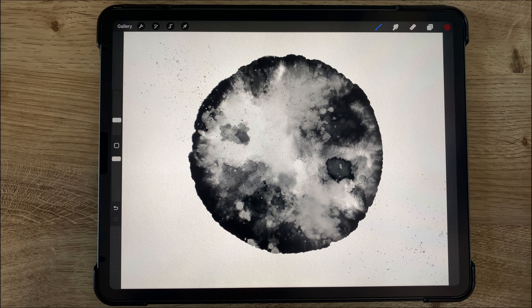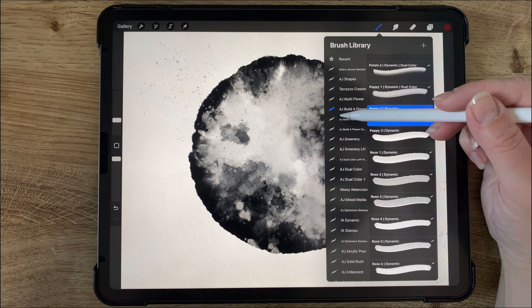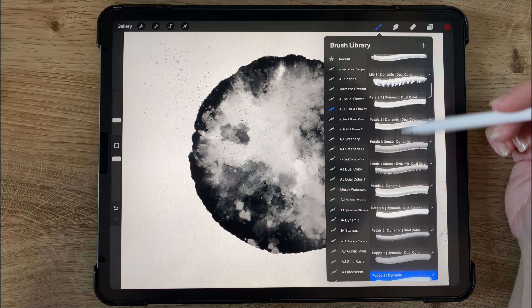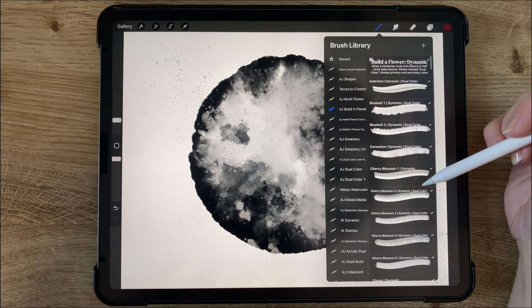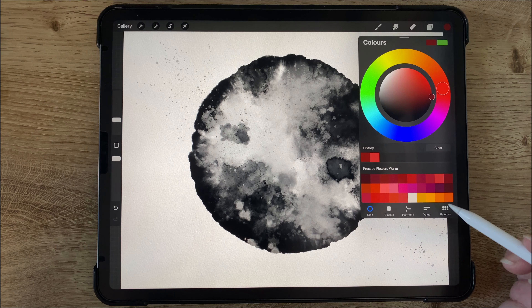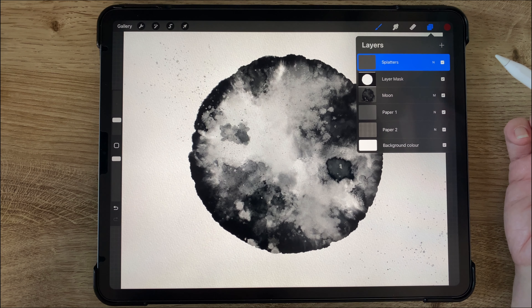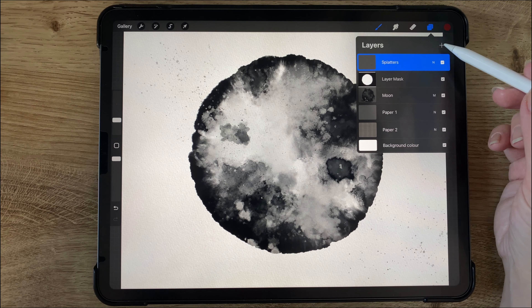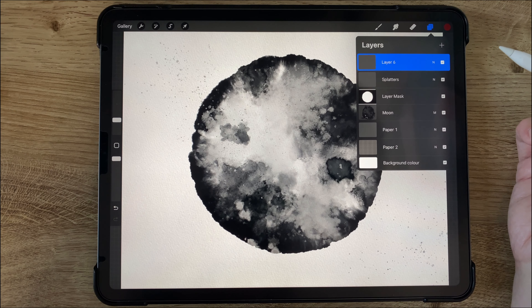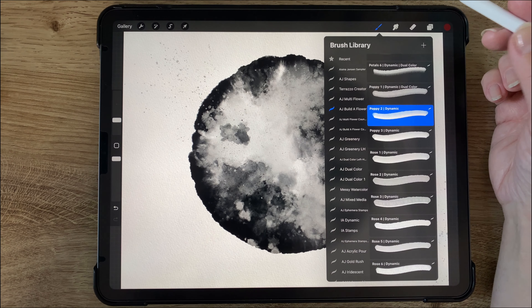So here is the moon that I had started out by creating a couple months ago. So now I will be using my build a flower brush folder that comes with the pressed flowers brush set, and I'm using the pressed flowers warm and I'll also be using the cold color palette. So both of these come with the pressed flowers brushes. And so here's my layers for the watercolor moon and I'm just adding a new layer above everything else and I will use this to start adding some flowers.